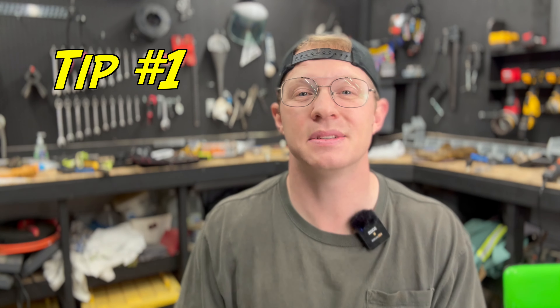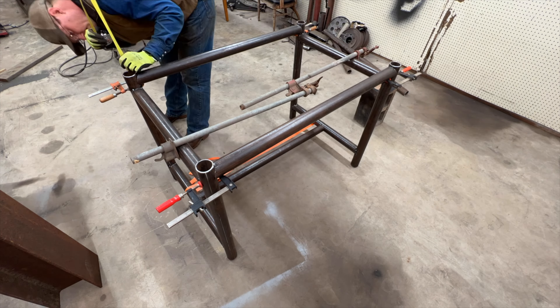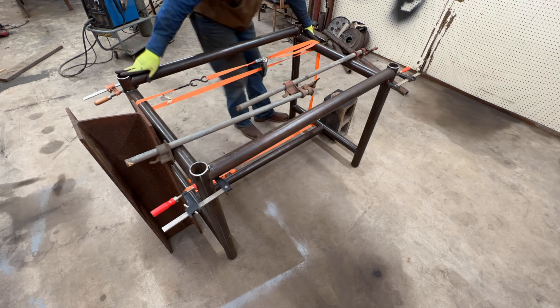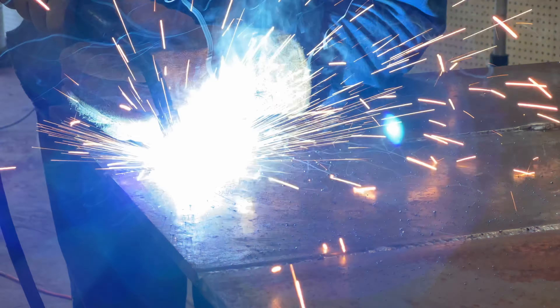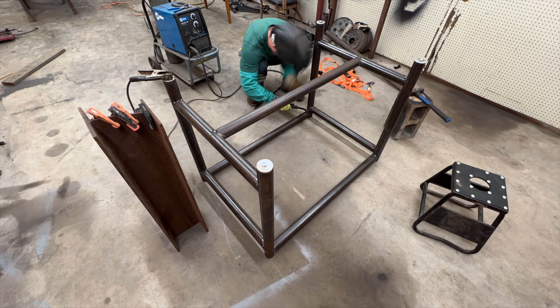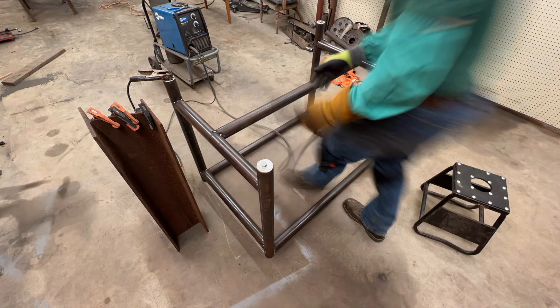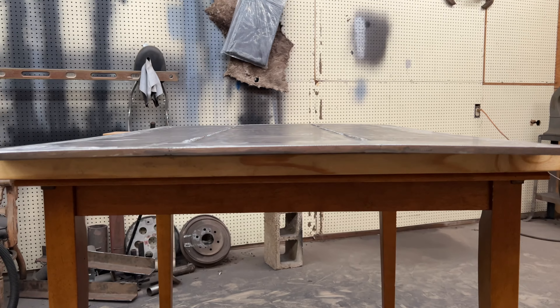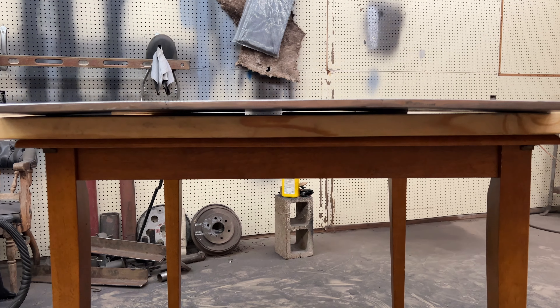The first tip is minimize your welding. One of the main features of a welding table is that the top surface is flat so you can set up your projects and know that everything is going to be in line or on the same plane. Weld distortion is going to be your main enemy in trying to keep your table flat. Let me show you — to the whiteboard.